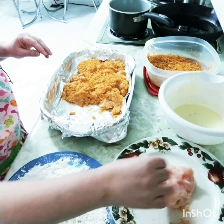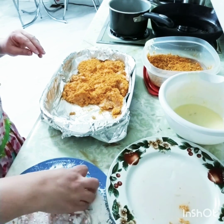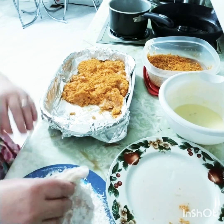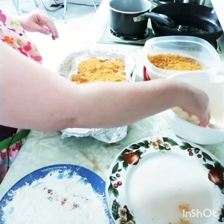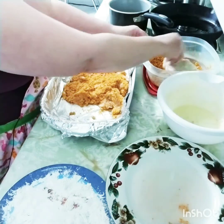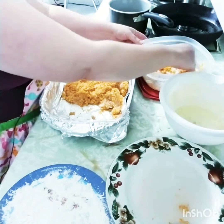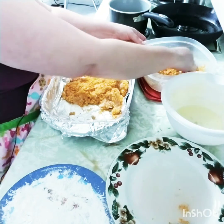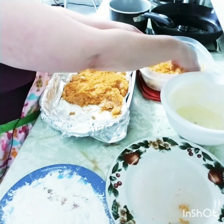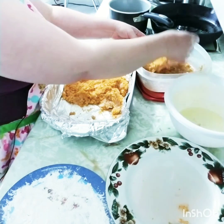Dredge the chicken in your flour mixture, then run it through your buttermilk and egg mixture, coating it well but shaking off the excess. Then when you put it in your crushed barbecue chips, you want to try to pat them in as much as you can so that they don't come loose while they're cooking.